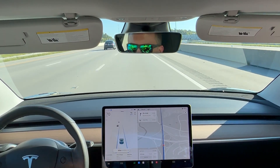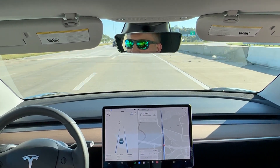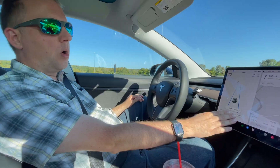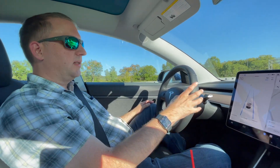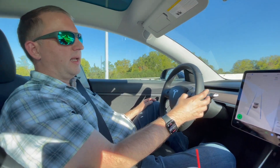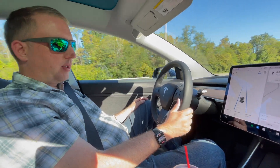There have been several updates. The latest change is you can only go down to two. When I first got the car you could go to one. Tesla decided to go to a vision-only system. My car has radar, but still I can only go to two. So it's between two and seven, and I usually keep it on either two or three.